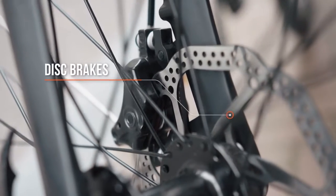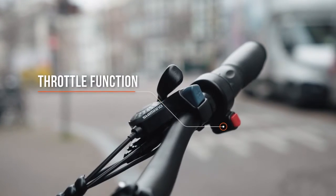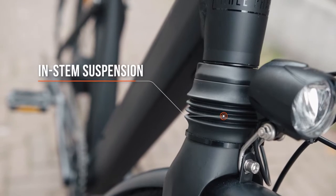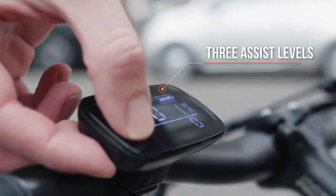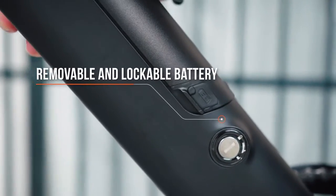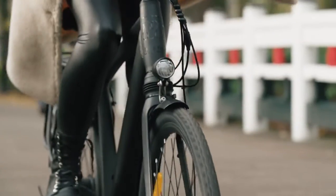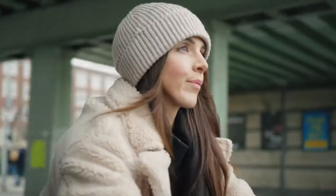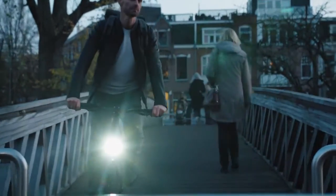It's got disc brakes. It's got a throttle so you don't even have to cycle if you don't want to. There's a really nice suspension model in the front fork. The motor is a 250 watt or a 350 watt. And a key feature as well is the battery — it's removable and lockable. So there's no more having to carry the bike upstairs or into the office. You don't even have to turn the battery on. You can cycle it as a normal bike. So it's an e-bike or it's a normal bike — it's got the function for it all.